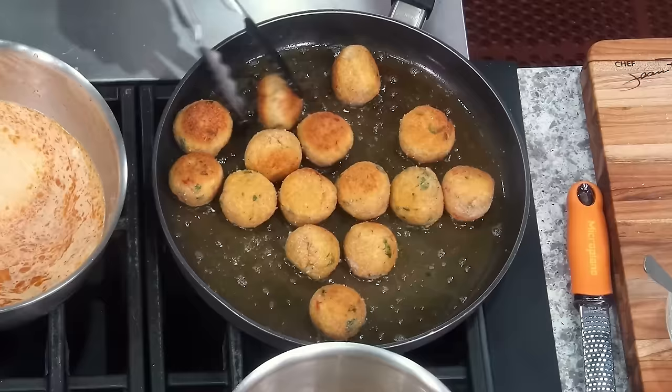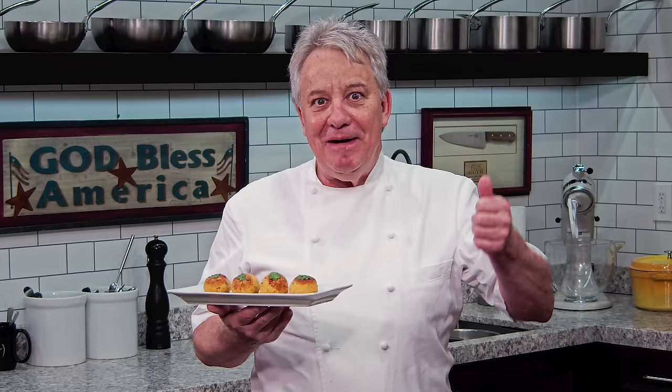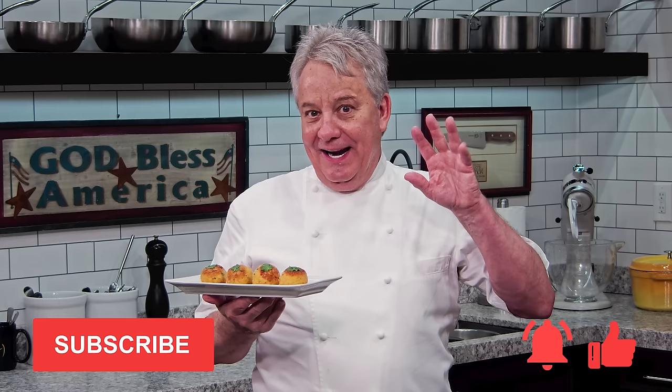Well hello there friends. Last time we made meatballs, I told you we're gonna make them one day with a Thai influence. Well, we got Thai curry crispy chicken meatballs. I got them right here friends. I'm gonna show you how to make it. Remember, thumbs up if you liked the video. Don't forget to subscribe to the channel and don't forget to ring the bell. Stay tuned friends, we're making chicken meatballs with a Thai influence.